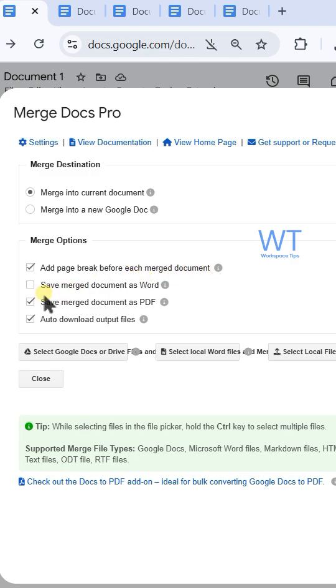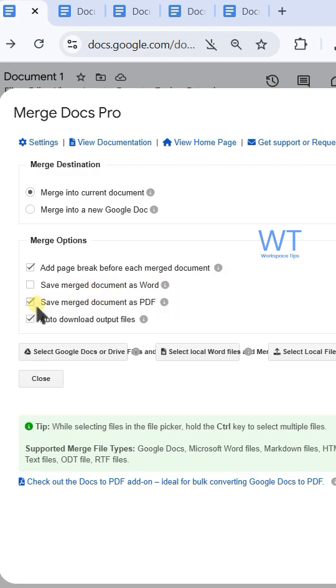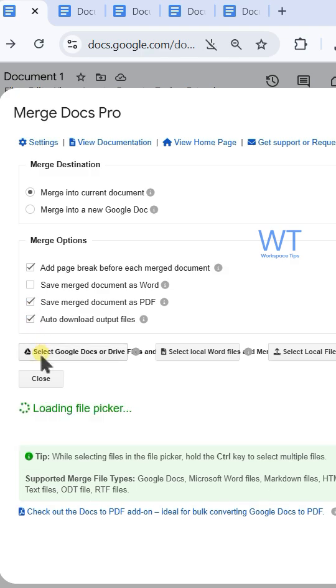If you want the merged file as a Word document, check save merged document as Word. If you want it as a PDF, check save merged document as PDF. To select your documents, click select Google Docs or Drive files and merge.